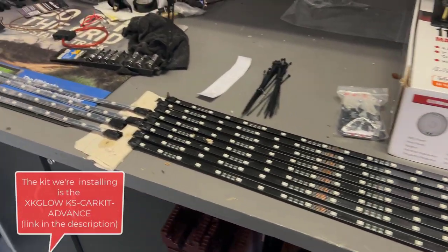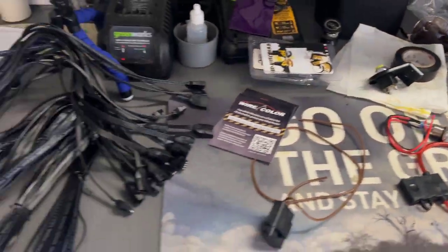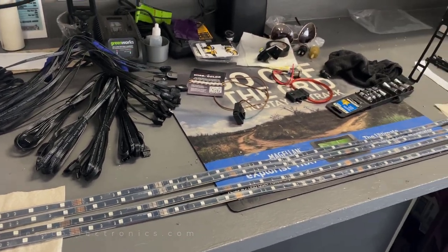We took out all the light strips, checked all the plugs, wires, extensions, connectors, and Bluetooth modulator — everything is working correctly before we install it.